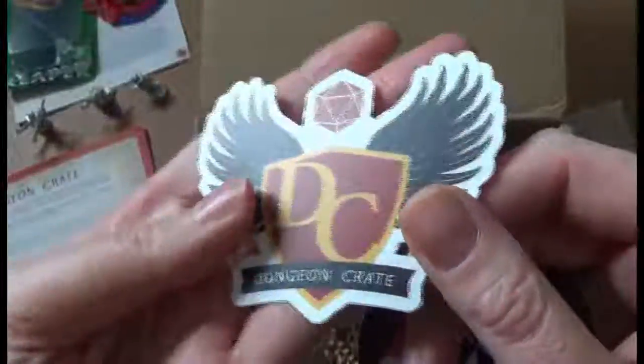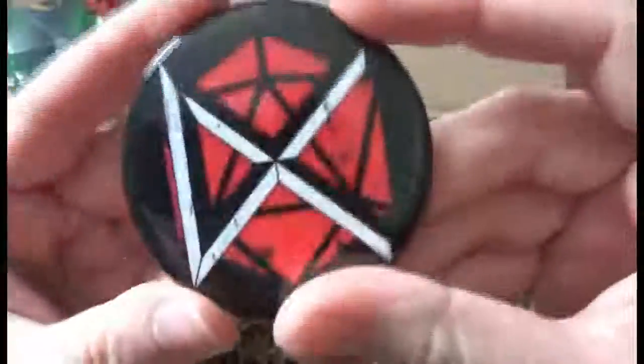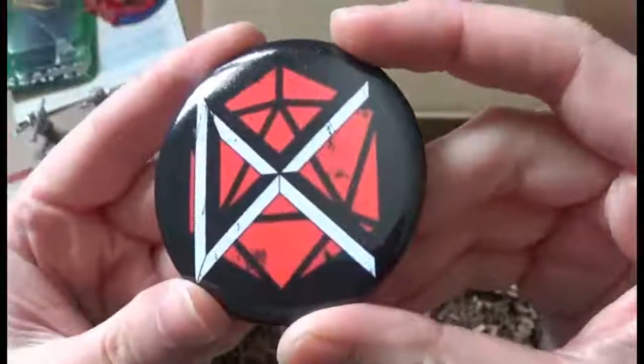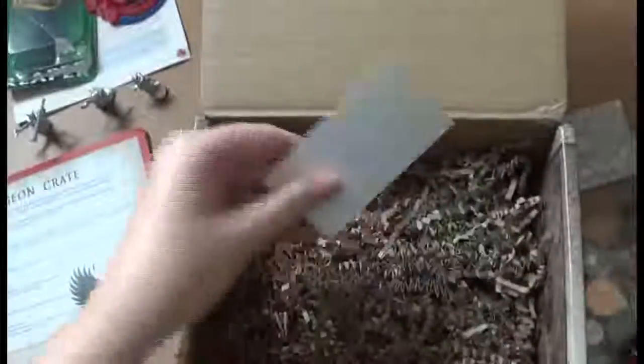We've got a Dungeon Crate sticker and the alternate Dungeon Crate logo button, which is quite a large button.